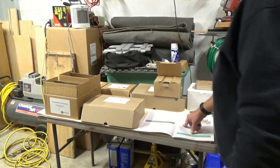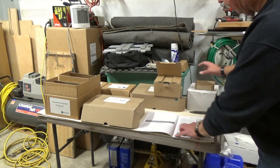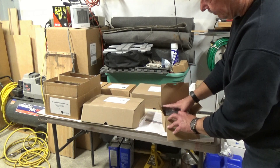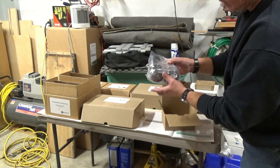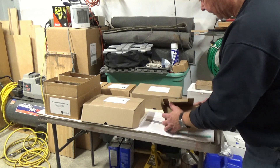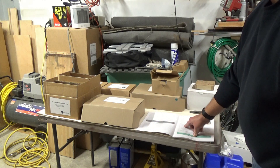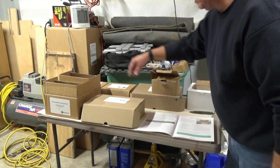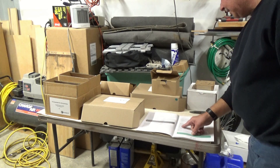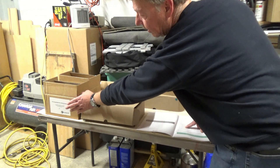We have, of course, the Shapeoko assembly guide. We have what's called a Sweepy, so this will connect to the bottom of the router for dust collection - it has a little magnetic piece on here. We also have the X axis right and left assembly, which we have a left and a right. And next is a pre-assembled wiring harness box.